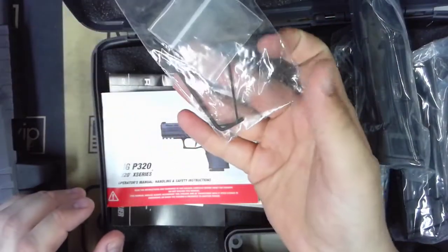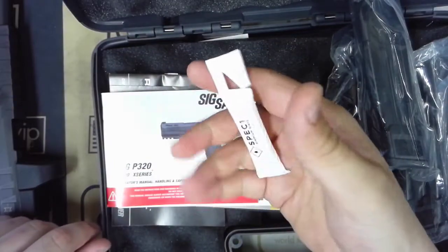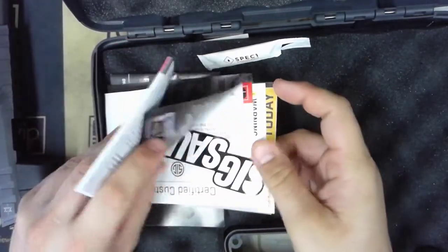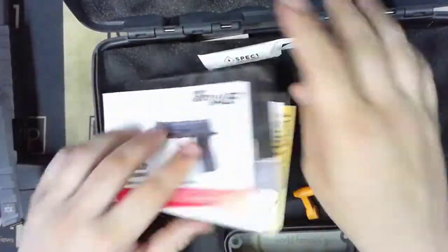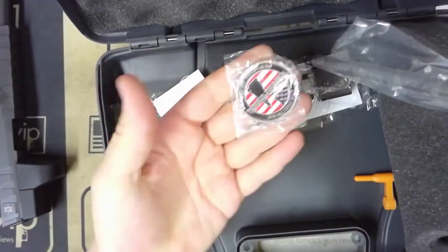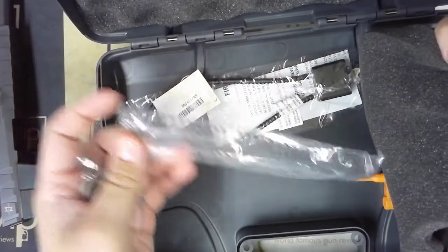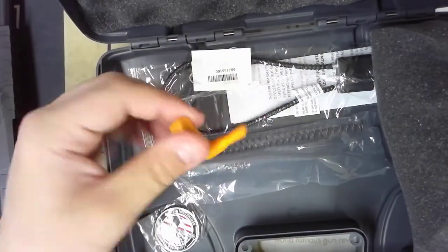It is going to have the various Allen wrenches needed for removing and changing batteries, all that stuff. You are going to get some of that SIG Spec 1 premium blend lubricant that they have been including in the boxes, SIG literature, your Romeo 3 Max information, and then down here you are going to get your Custom Works medallion. It comes with a separate recoil spring so you can very finely tune the recoil system, as well as a cable lock and a chamber flag.